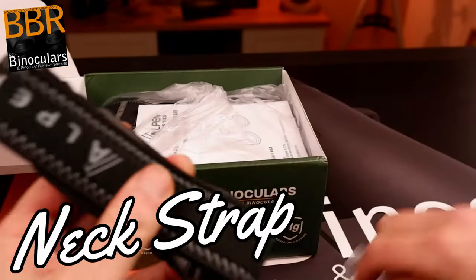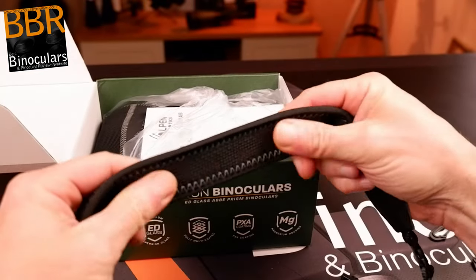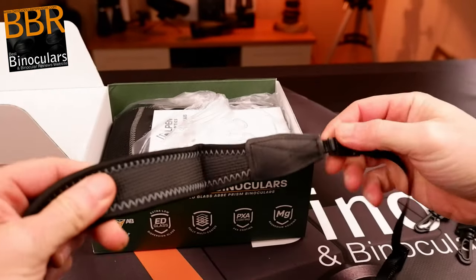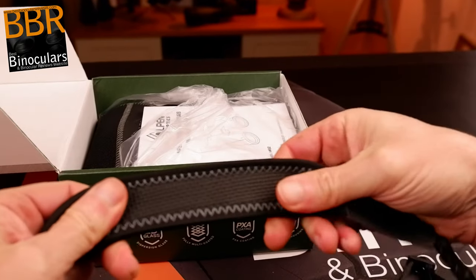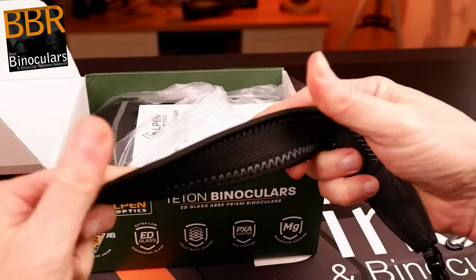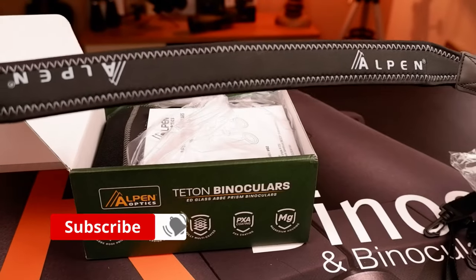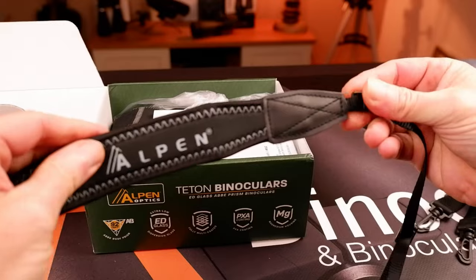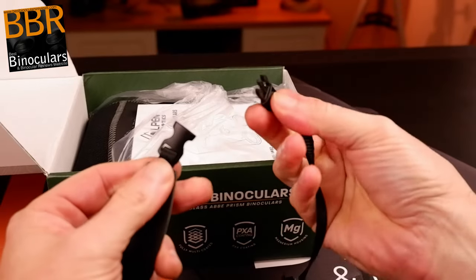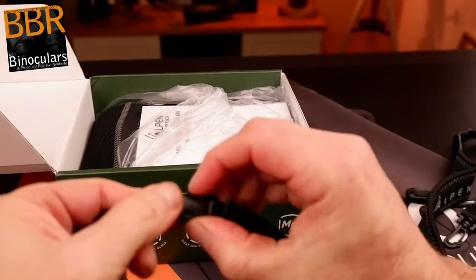I really like the neck strap that comes included with these Alpen binoculars. Whilst it is a little on the thin side and perhaps not quite as deeply padded as I would have liked for what is essentially a fairly heavy 42mm binocular, I never had an issue in terms of comfort. I like the fact that the underside of the padded section appears to be made from a neoprene-type rubber, which is left uncovered, adding an extra layer of grip that does a great job of preventing the strap from sliding about around your neck and shoulders as you're walking about. The upper surface is covered with a fine material, the stitching looks excellent, and the strap is branded with the Alpen logo.